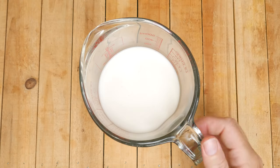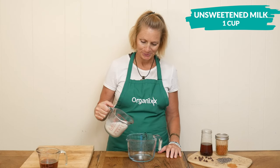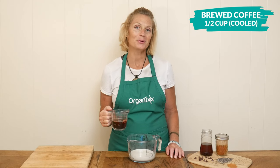Let's begin today by adding one cup of your favorite unsweetened milk to a mixing bowl. Next, I'm going to add in one half of a cup of brewed and cooled coffee.